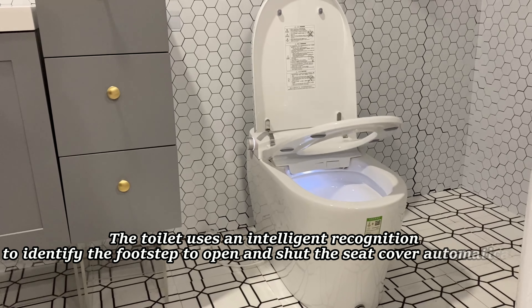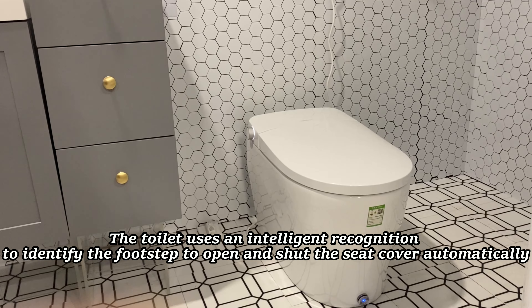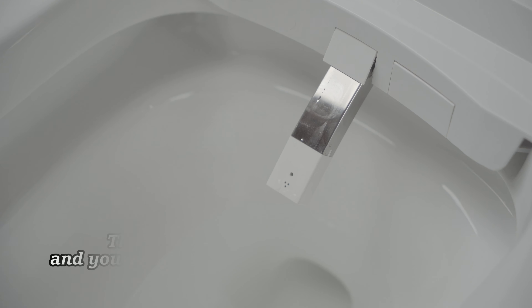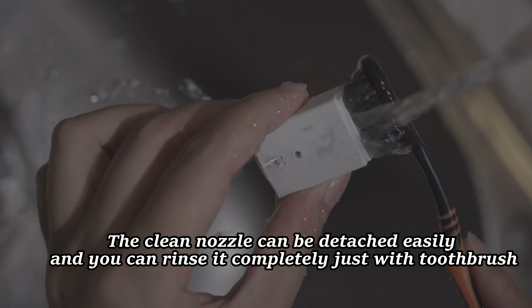The toilet uses intelligent recognition to identify footsteps and open and shut the seat cover automatically. You just need to turn the knob to adjust different washing modes, like hip washing and repeating washing. The clean nozzle can be detached easily, and you can rinse it completely just with a toothbrush.